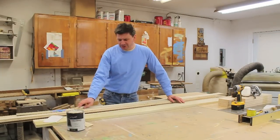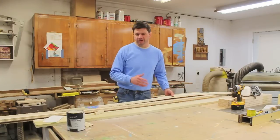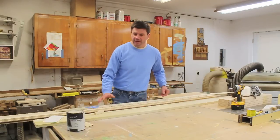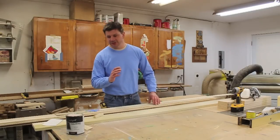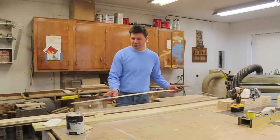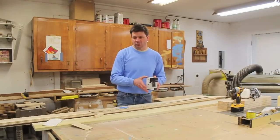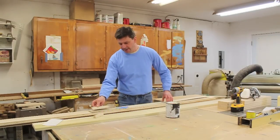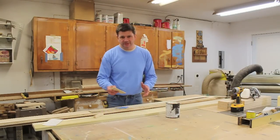I wanted to talk a little more about this guide because I kind of glazed over it. If you're going to build this you probably want more information, so let's take a closer look before we start putting the cabinet together. I decided I wanted the cabinet to be 83 inches high, so I took a scrap piece of wood and cut it to 83 inches. I measured a paint can, which is five inches tall, and cut a piece of scrap wood at five and three-quarters and laid out where I want the shelves. I'll bring the camera over and show you exactly how that was done.